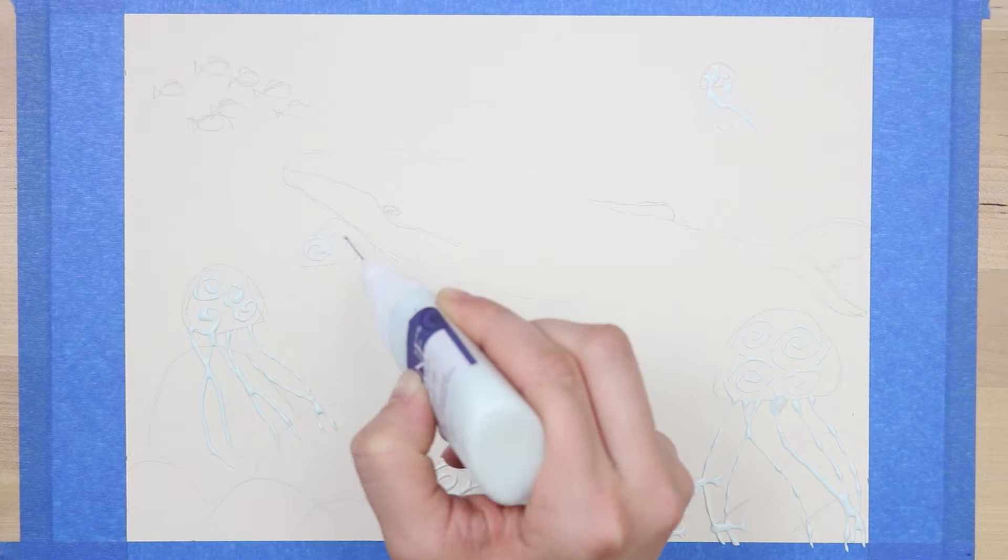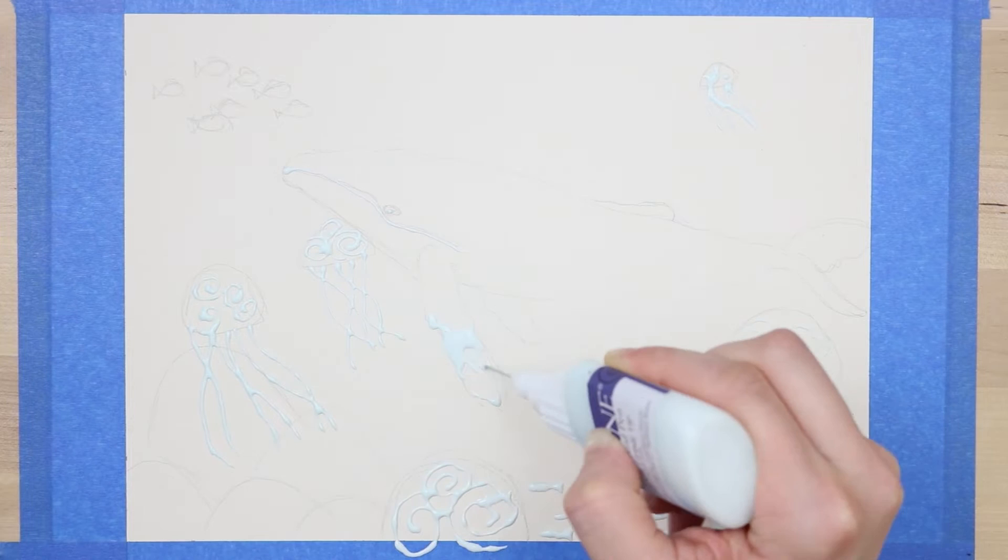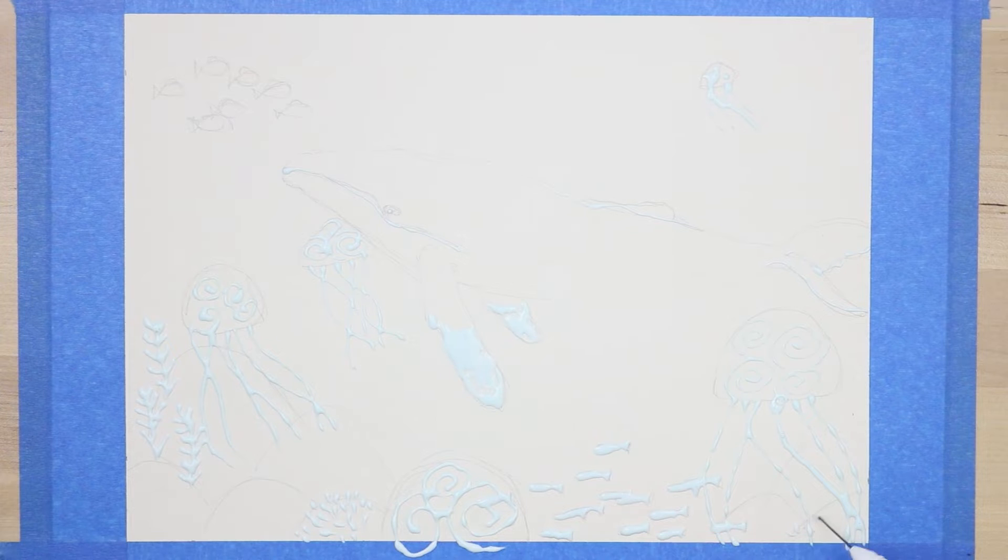I was also inspired by the various watercolor whales on the internet, because that's like a huge thing — people watercoloring whales. So I was like, I want to make one of those and I want to make an underwater scene. So I bought this masking fluid a while ago and I decided to give it a try again.